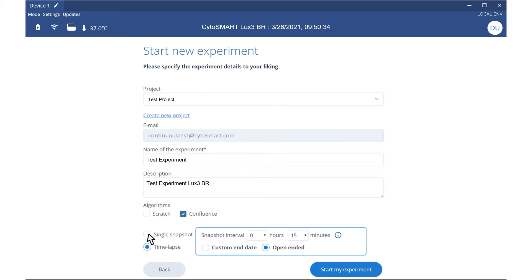Indicate whether you would like to make a snapshot or time-lapse. For a time-lapse, specify the imaging interval and the endpoint or open-ended imaging. Then you're ready to start your experiment.